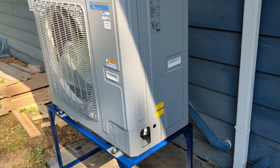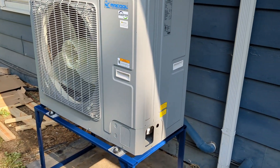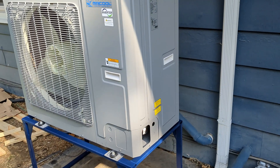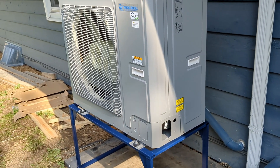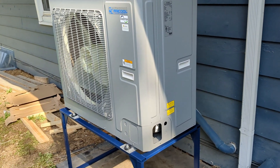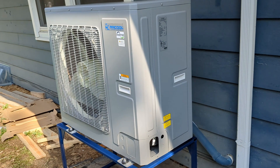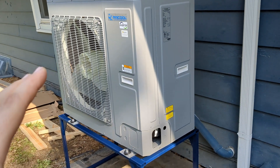They have a bad rap because they're a cheaper condenser and not one of the big name brands like Rheem, American Standard, Carrier, or Trane. But because I'm skilled in this, I figured why not? Because if anything goes wrong with it, I can fix it.